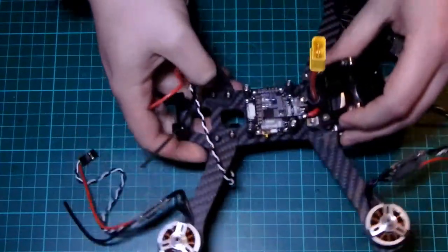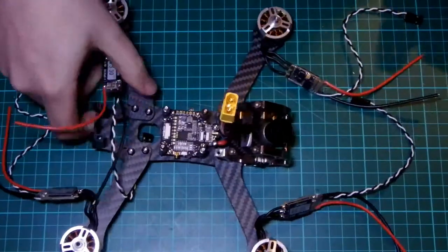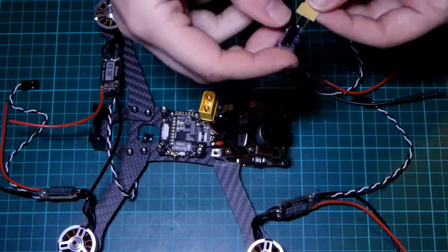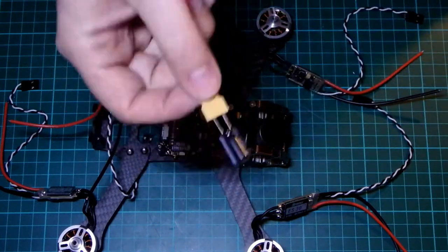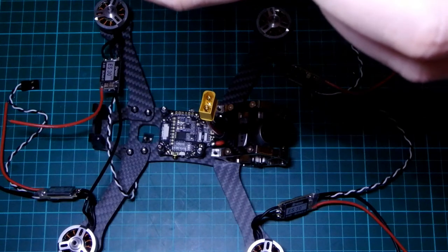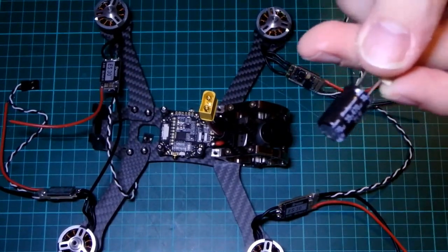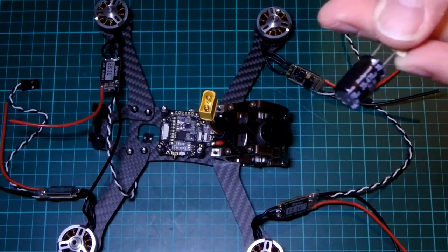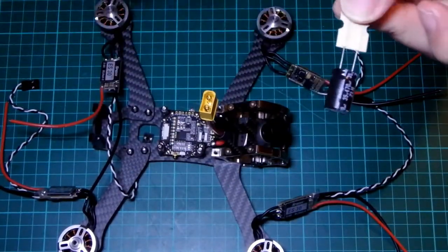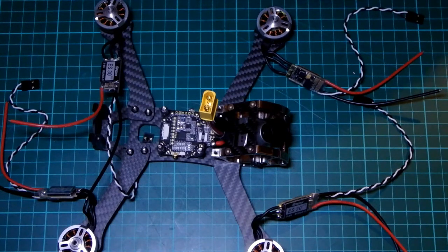I suddenly realised I had forgotten to put on a capacitor. The idea of putting a capacitor is it smooths out the power distribution and means you get less interference. The Matec F405 STD does come with one — it is 35 volts at 470 µF, so not massive. I've used some slightly larger ones before. I've yet to figure out exactly where I'm going to put this so I'll probably do that in this video. But I just wanted to give you guys a little catch up. So without further ado let's get back into building this drone.